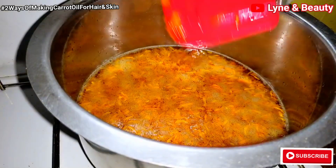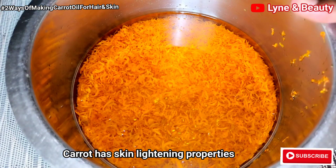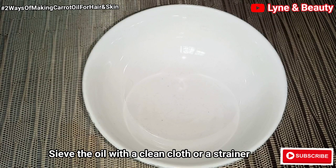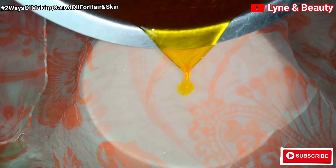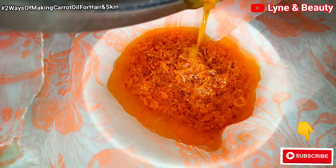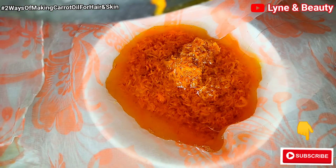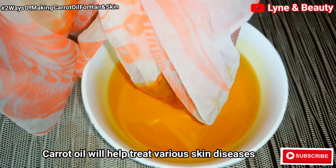Something you need to note is that carrot has skin lightening properties. As a result, the oil will enhance the complexion of your face. That's why it's so great for your skin, especially if you have dark spots and hyperpigmentation. Briefly, carrot oil will help you slow down aging — it is a natural anti-aging serum for your skin. It soothes the skin, inhibits growth of bacteria, protects the skin from sun damage, regulates sebum production, and helps treat various skin diseases.